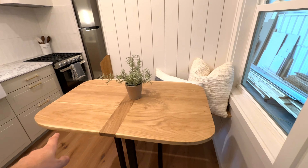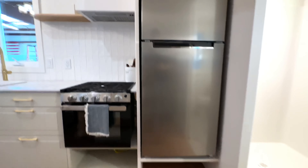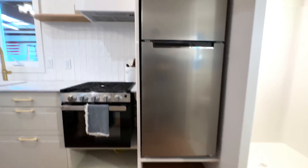We've got a little coffee counter here, open shelves, farmhouse sink, GE Profile oven range combo, hood fan vented to the outside, a little bit of storage up top, and a 10 cubic foot refrigerator with storage underneath and a little bit more up top.